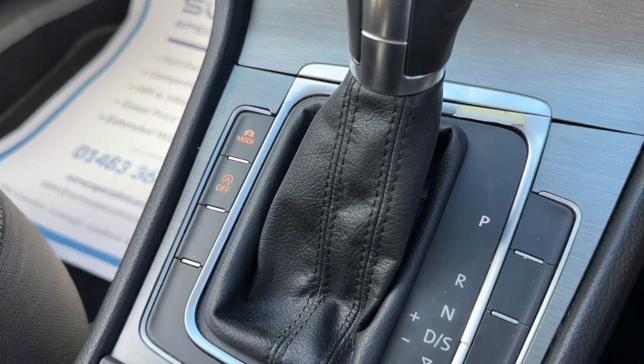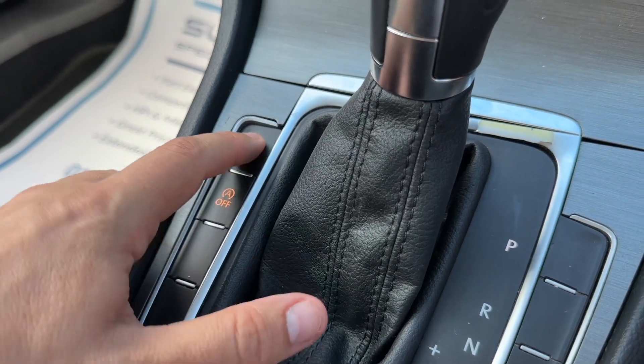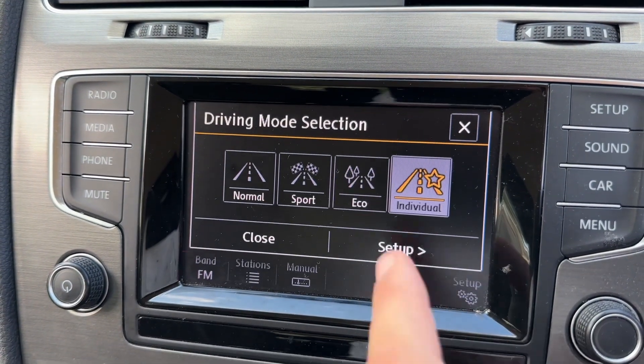This car has stop-start, which is designed to cut out when it's stationary in traffic to save you fuel. You can turn that system on and off from here. You can also change the driving setup of the car, putting it into Normal, Sport, Eco, or Individual, and under Individual you can customize the settings shown on screen.